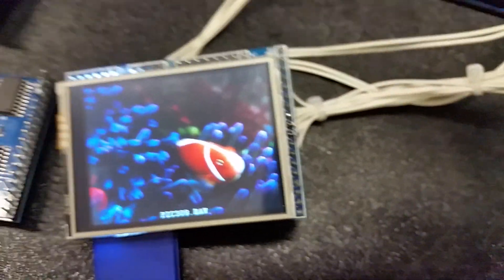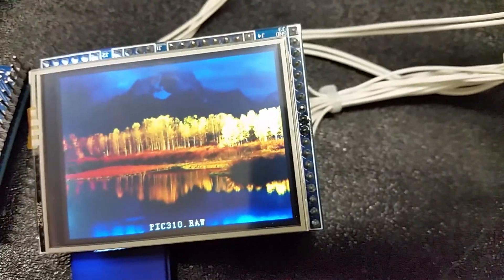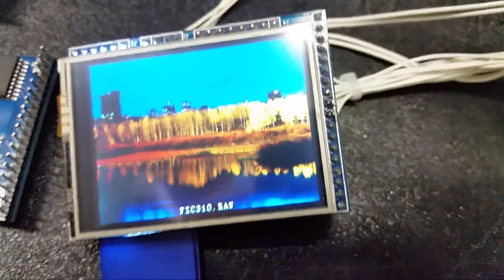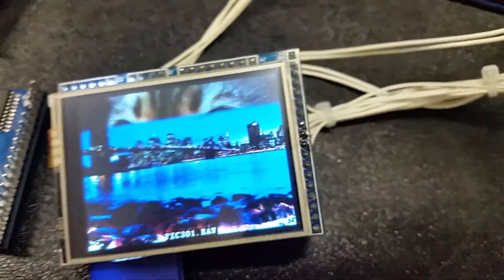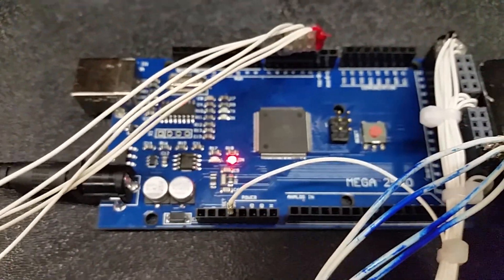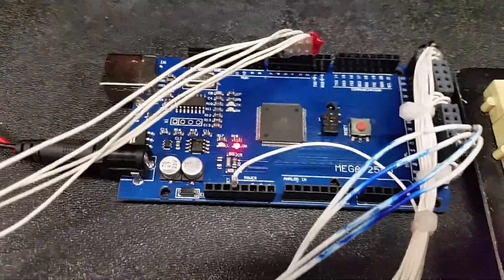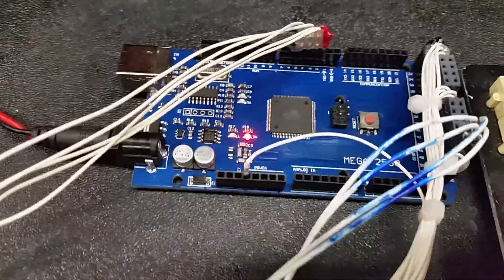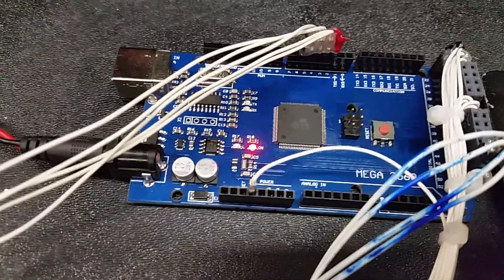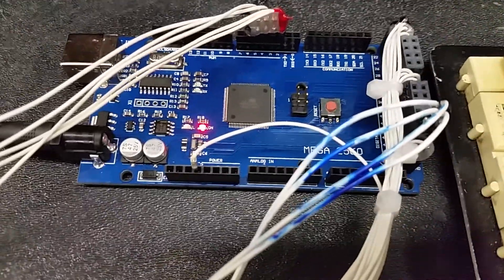The biggest problem was it just seemed like there wasn't very clear information out there on how this thing was supposed to be wired. Every time I went to a page it really didn't tell me what pin went where on the Arduino. I was using the Arduino Uno at first, but the Arduino Uno doesn't have enough memory to support these LCDs. The Mega has 256k versus the Uno's 32k, so the Mega is a lot better.